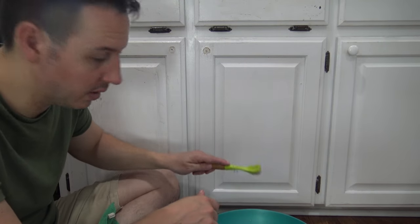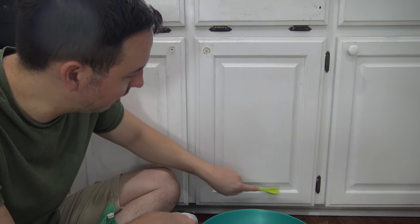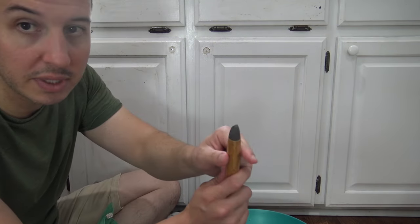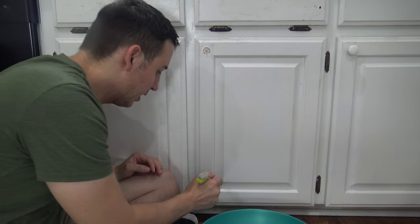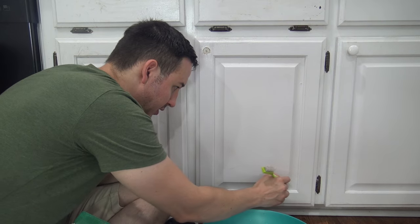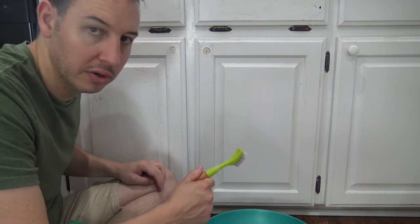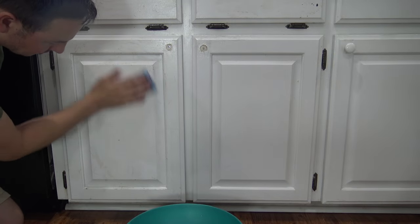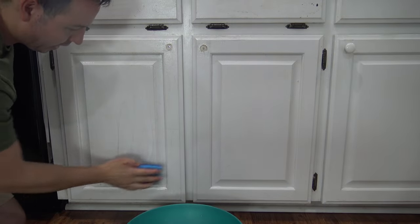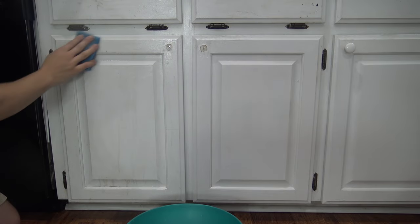Take your nylon brush and scrub the grease out. You can use the pointed area to get into the little nooks and crannies. Moving over to the next cabinet — same thing. You don't have to scrub really, really hard at all.